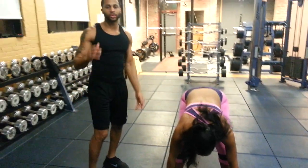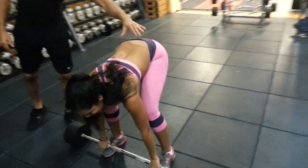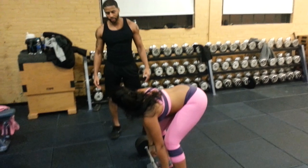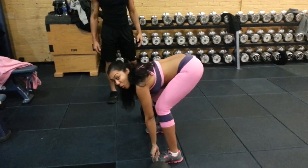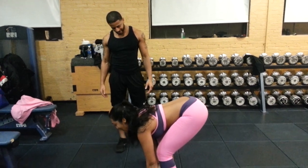We got Romanian deadlifts, also known as straight leg deadlifts. They work on the hamstring, the glutes, the calves, and the entire posterior chain. So let's get money. This is a PG show, people. Let's go, let's get money.